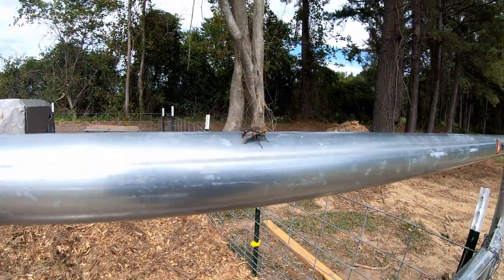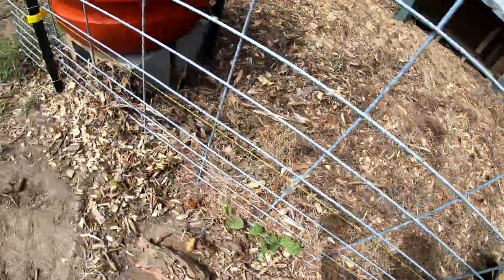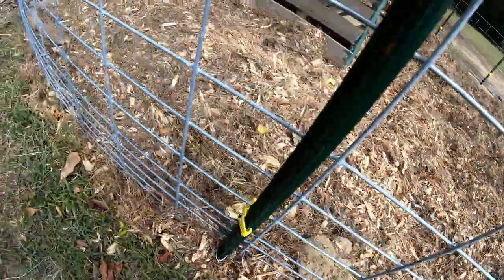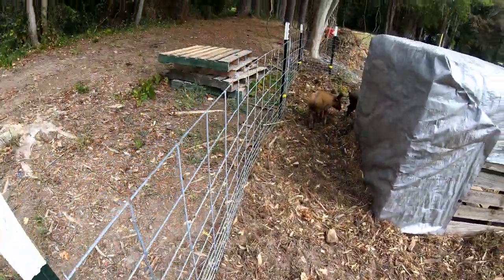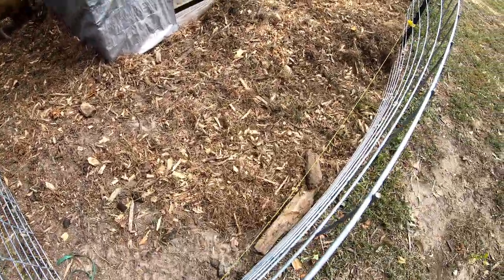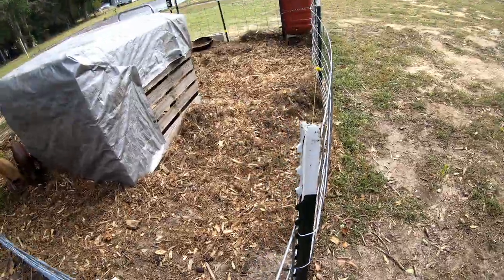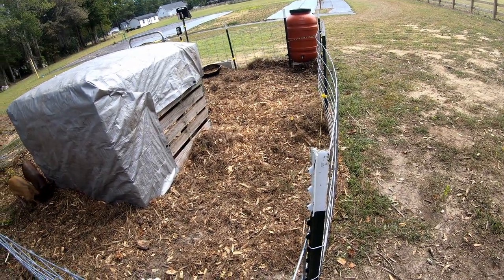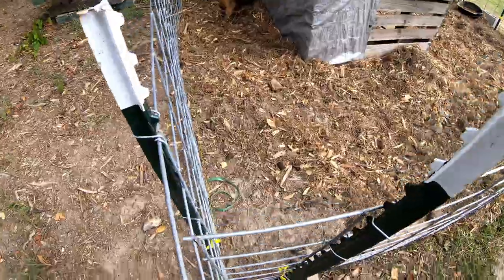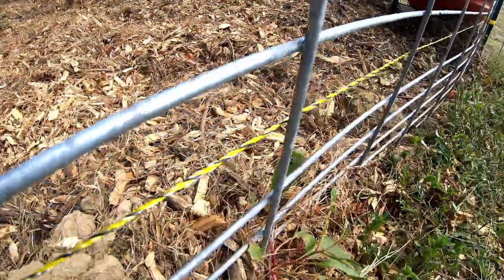Look at this big joker. The pigs know it's not hot right now because they actually grabbed hold of the polywire and pretty much were biting on it. Some of these hog panels were not straight because we had to fold or roll them up a little bit to get them onto the trailer, since I don't have a 16-foot trailer. Let me know if we need to extend the wire away from the panel so it's not touching — like here, you can see it's touching, then it goes back away from it.